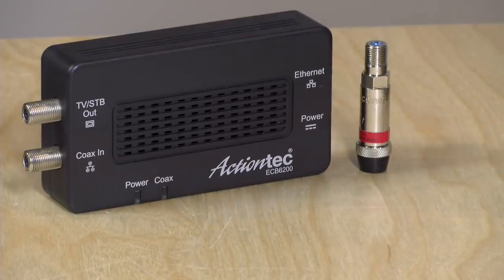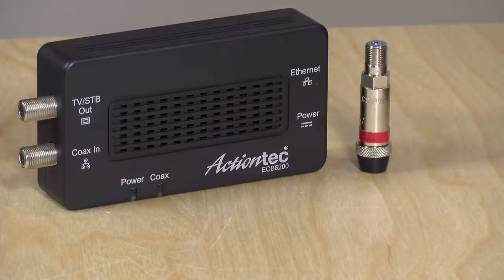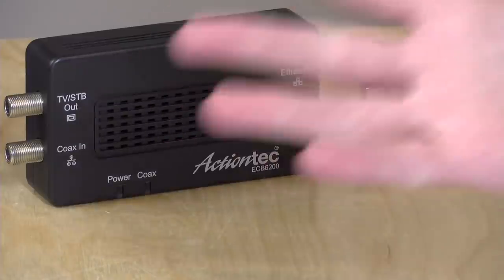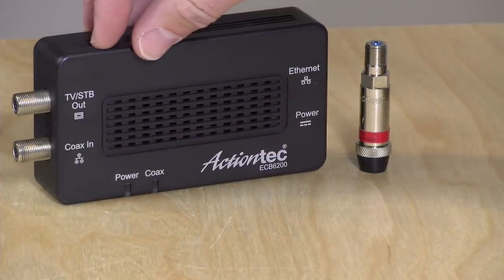Hey everybody, it's Lon Seidman and we're having another sponsored video today from the MoCA Alliance, because I've been getting a lot of questions about these MoCA adapters and where you plug them into your network. If you're not familiar with MoCA, what it does in a nutshell is allow you to bridge your local Ethernet network over your cable TV wiring, getting gigabit speeds between two places in your home.